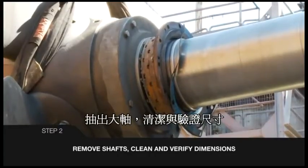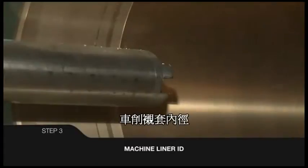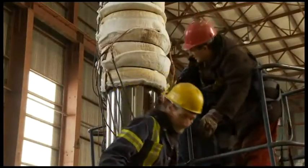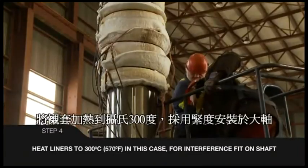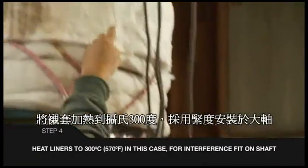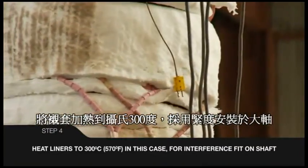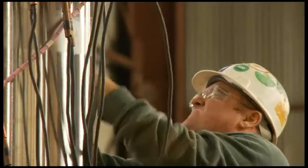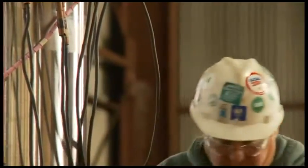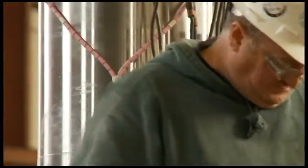The shafts should be cleaned and prepared for liners. With the liner IDs pre-machined to size, they are ready for shrinking to the shaft. In a closed area, raise the liner temperatures to 300 degrees Celsius or 570 degrees Fahrenheit. In this instance, the shafts are positioned vertically and liner heating is conducted with electric heating units. Similar heating can be conducted with the shafts positioned horizontally.